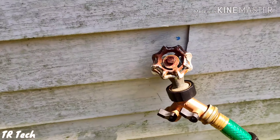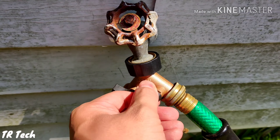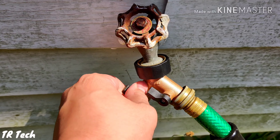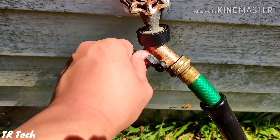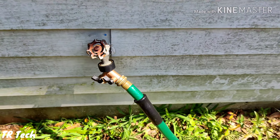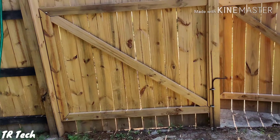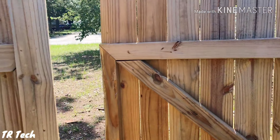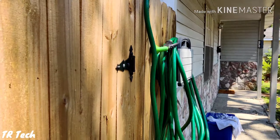So I installed this valve here, which is actually a dual system. As you can see, when I turn on the valve, water comes out. The water is constantly flowing to my hose that way, so I don't have to walk all the way back here to turn it on and off. It will only shoot the water out when I use my nozzle.